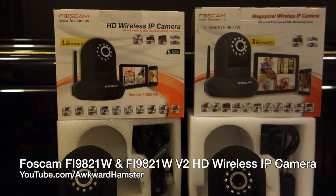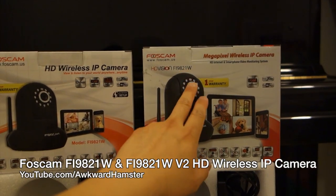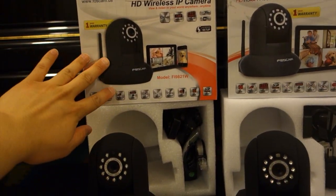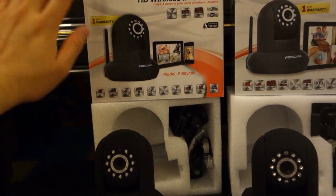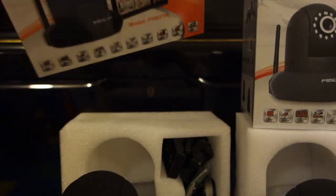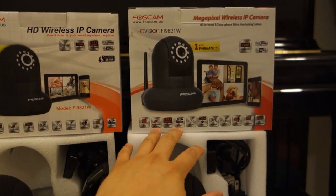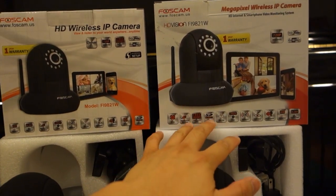Hi, welcome to Walker Hamster. This is a quick video about the new FOSCAM I received to replace the Fi9821W. To the left, this is the Fi9821W version 2. On the top of the box, there's actually a sticker that says V2. FOSCAM sent me this unit and I need to send the old one back to them — this is just the RMA replacement.